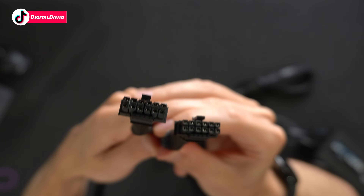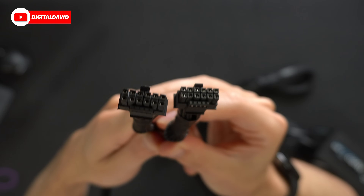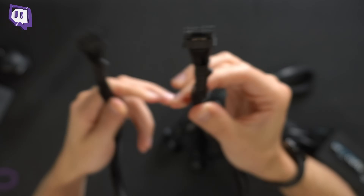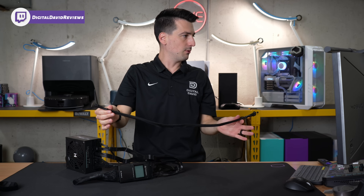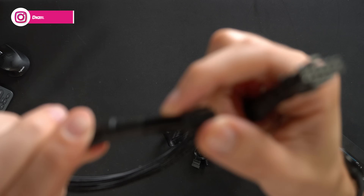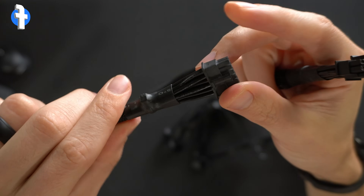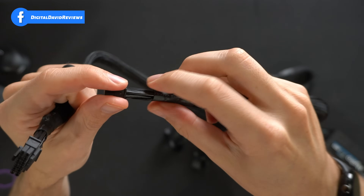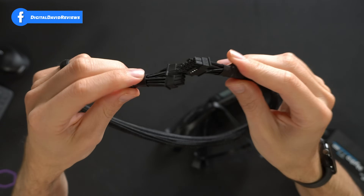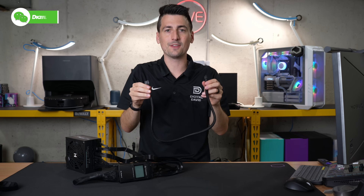Here's a close-up of the next-gen cable for GPU enthusiasts. You can see both sides of it and get a good feel for the length. It feels very thick — these are 16 gauge wires — and again, this one's rated for 600 watts. So for you RTX 4090 users out there, you have a nice single cable solution to connect everything.